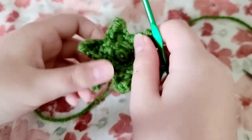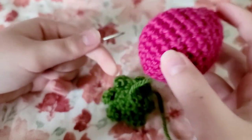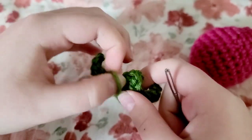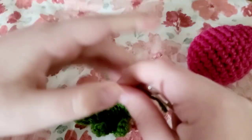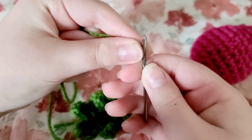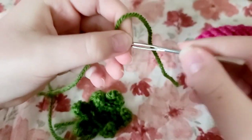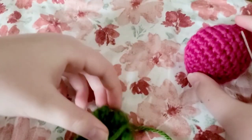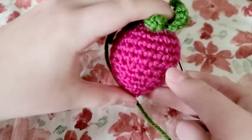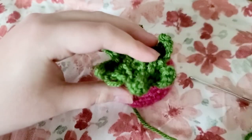It kind of looks like a star with too many triangles on it. For this step you're going to want your darning needle — sorry if you can hear my dog in the background, she's playing with her toy. Thread your needle with that tail and sew your little leaves on top of your strawberry. Meet me back when you finish sewing it on.